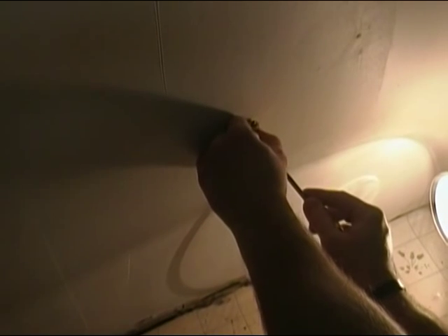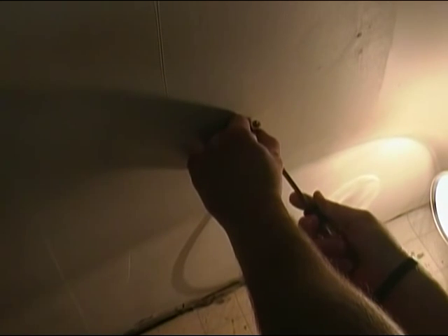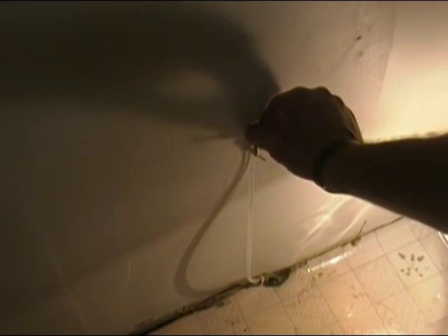That's about all we're going to do today — kind of an easy fix and we got it knocked out. If we ever decide to hook up another ice maker, we'll already have our shutoff valve here. All we've got to do is loosen this, take the compression nut off, hook our line up, and we'll be set to go. Thanks for watching the video today, hope this helps a little bit, and we'll see you next time — take care.